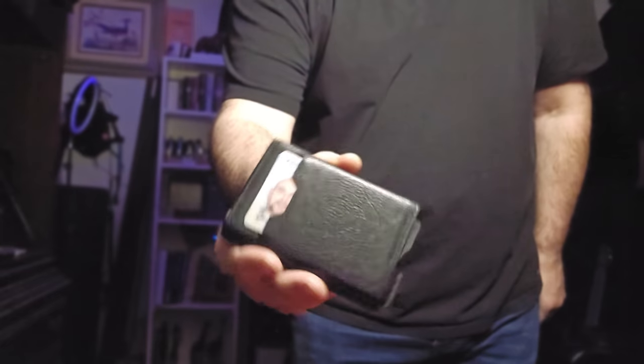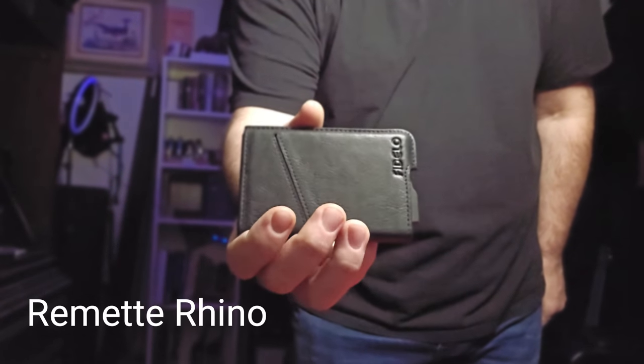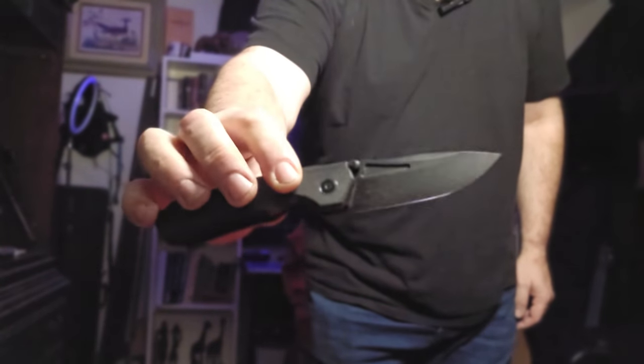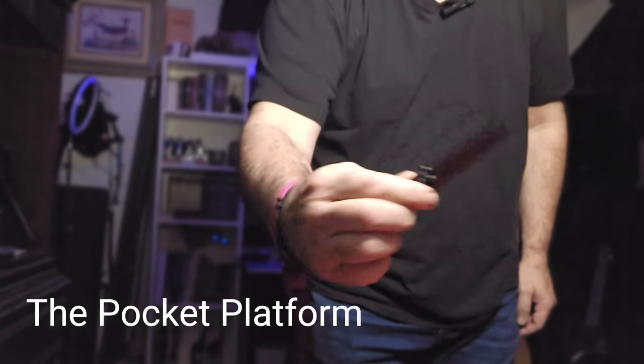The new item is the Fidello minimalist wallet. I've got a review coming out on this — it'll probably be out later tonight, so be looking for that one. I'm still carrying the Remet Rhino right now, and I've got a review coming up on that one too, probably in a day or two, so be on the lookout for that as well.